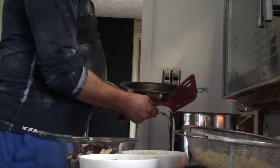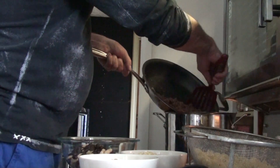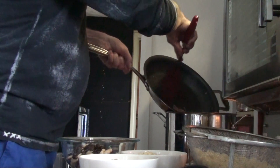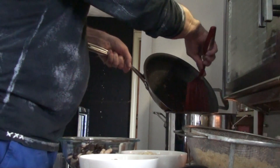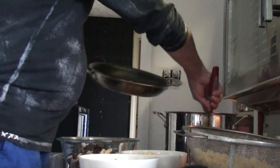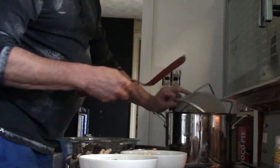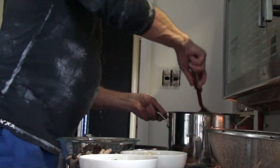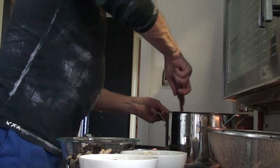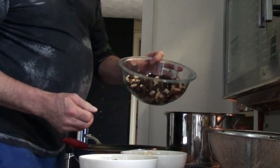I like it totally lean anyway. In goes the bison — you can hear it's already hot. I just cooked up the egg noodles and we'll pop them in next, then give them a quick swirl around.